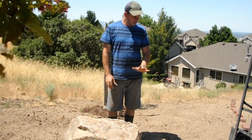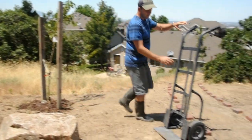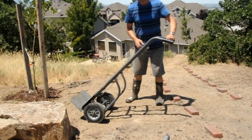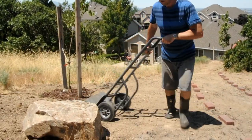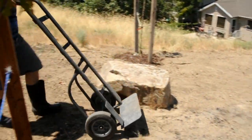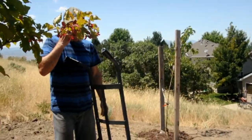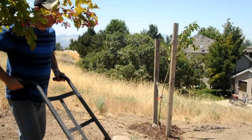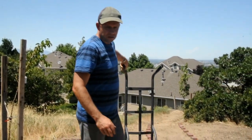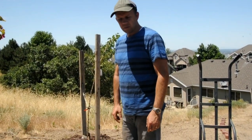If this was hard ground like concrete or asphalt, I'd probably take a tool like this — a trolley or dolly, as we say here in America — put it under here, lean it forward and back, and move it that way. But in this case I don't have hard ground; we have very soft ground. So we're going to use another technique: using a fulcrum, simple physics, to lift it up.